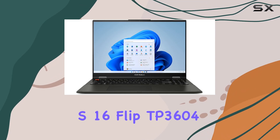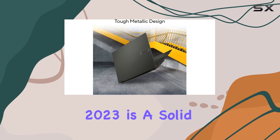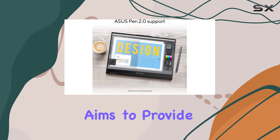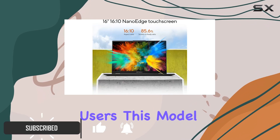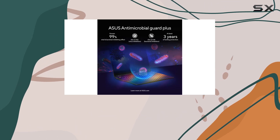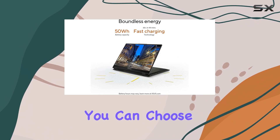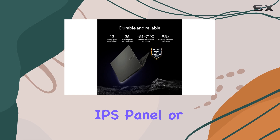The Asus Vivobook S16 Flip TP3604 2023 is a solid mid-range 2-in-1 convertible laptop that aims to provide versatility and functionality for business users. This model features a 16-inch display, which is notably large for a 2-in-1, making it an excellent choice for multitasking. You can choose between an FHD+, 1920x1200 IPS panel,